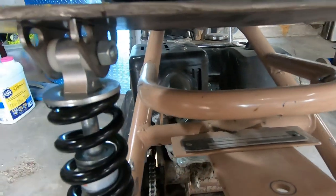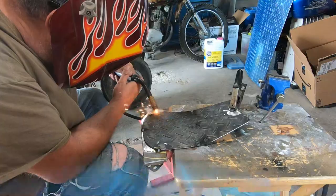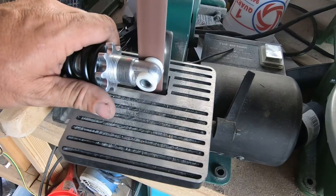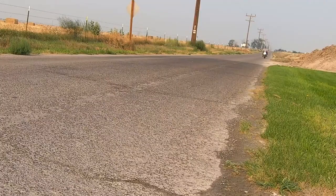I tacked them in place, then removed the shock mount for finish welding before welding the shock mount to the paint. Once I bolted everything back together it seemed like the shocks were binding a little, so I did a little bit of grinding on the shock and that seemed to help.